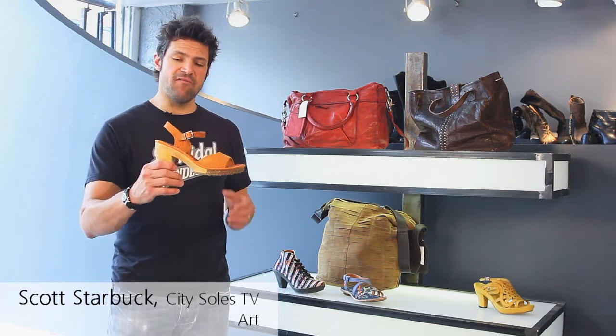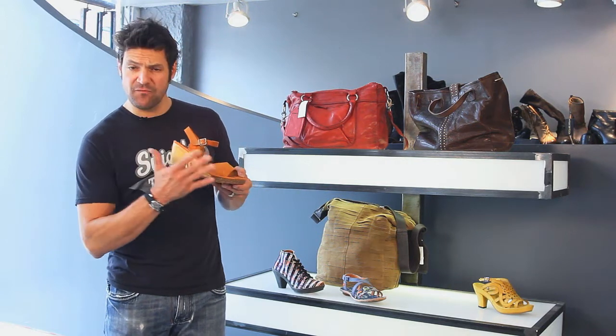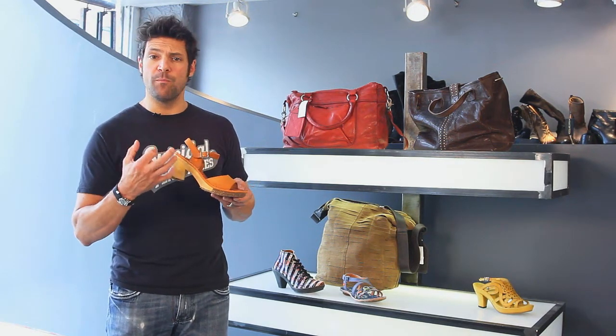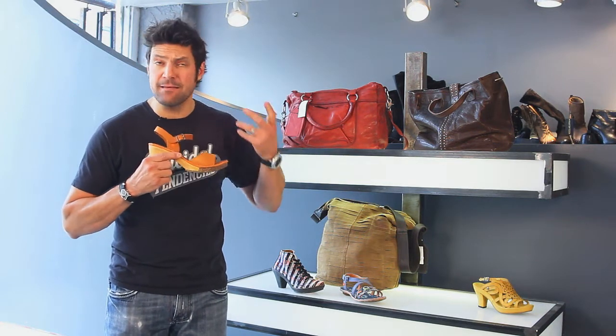This is the Art325. Art is a great company out of Spain. These are all hand done — notice the attention to detail. They're funky, cool wood bottoms, like a wood bottom clog, but the front's all rubber, so it bends, which is paramount.